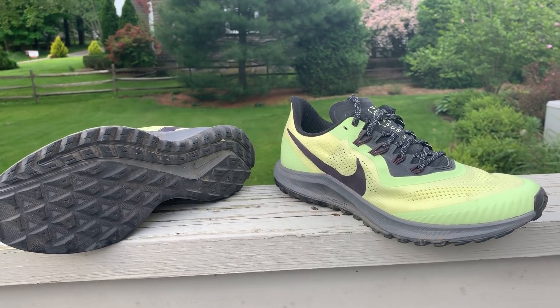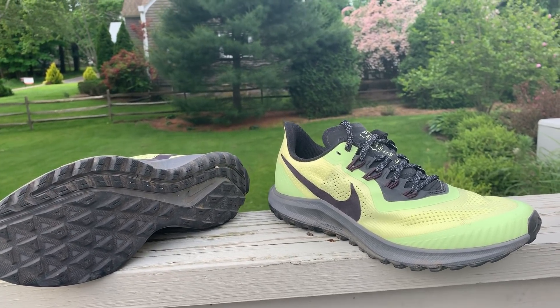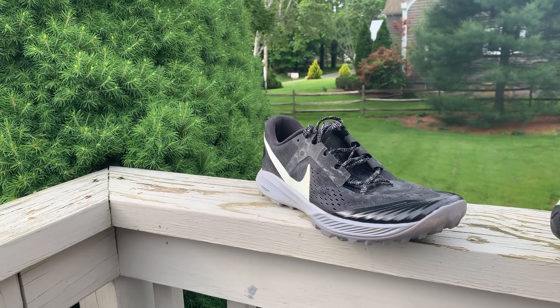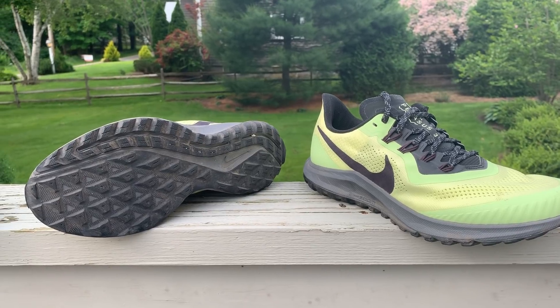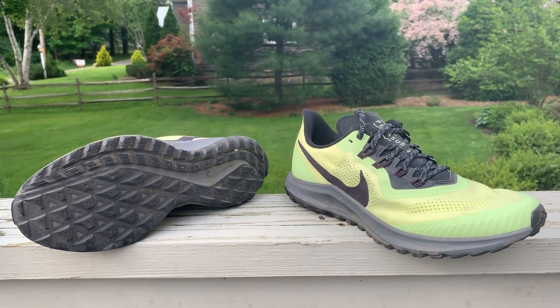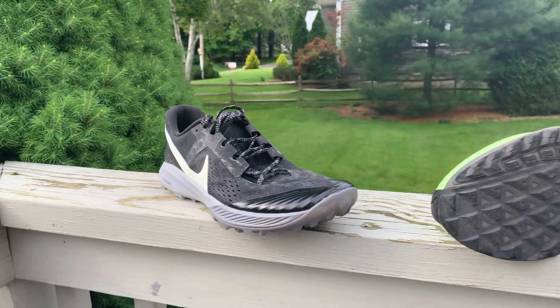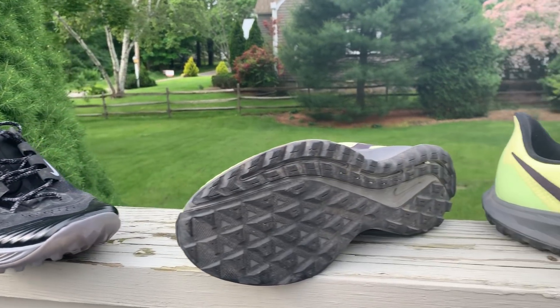It weighs 9.3 ounces or 264 grams, so a touch lighter than the Kiger 5, which is Nike's dedicated trail shoe. It weighs a little bit more than the Pegasus 36, which is 8.9 ounces. It's about a 10 millimeter drop — we're getting confirmation on that — while the Kiger is a 4 millimeter drop, and we'll get into some of the other comparisons.